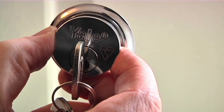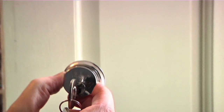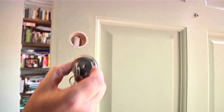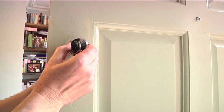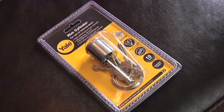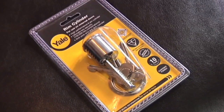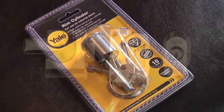Replacing the rim cylinder on an external timber door is an effective and easy way of making your home secure without having to change the entire lock or door. By upgrading to a British Standard rim cylinder, you will be confident in the knowledge that the cylinder has been independently tested to ensure it can withstand all forms of known cylinder attack.